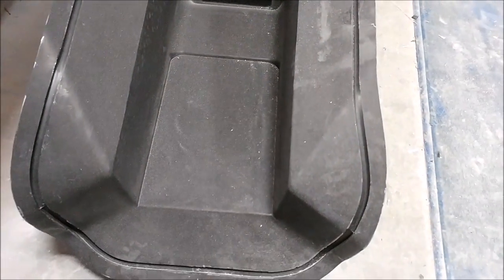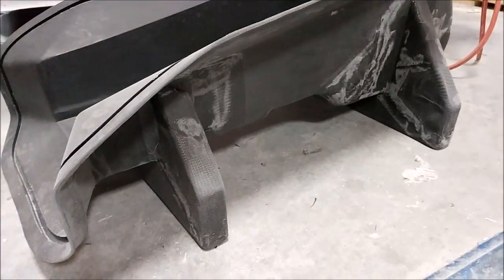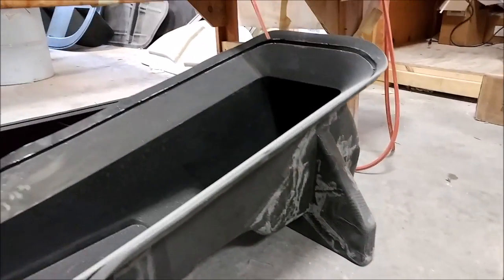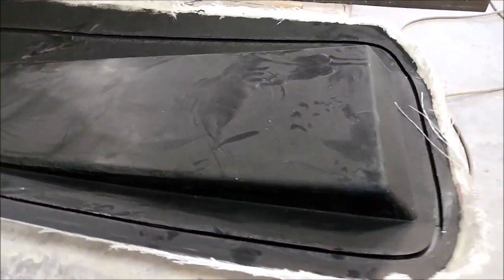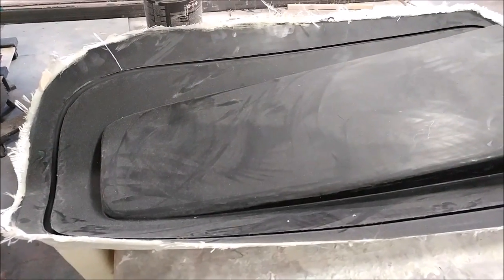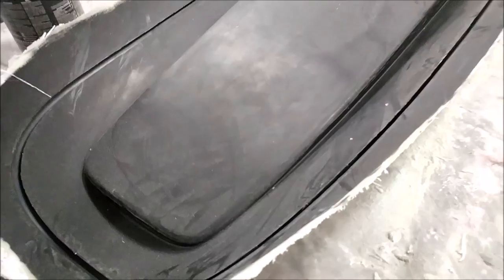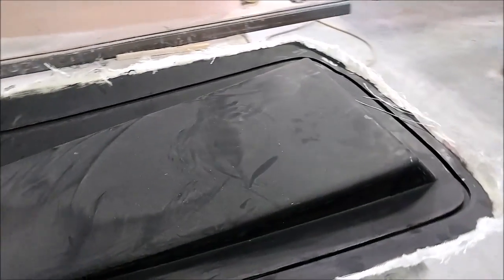Meanwhile, here are some other things that have been finished off. This is the mould for the centre console — it's now been fully released, and as you saw last time it already had the stands and braces put onto it, so that one came out nicely. And this is the one for the tray for the intake; that one has been released but still needs to be trimmed off. Roberto and Chris were in on the weekend and trimmed a whole bunch of different parts.